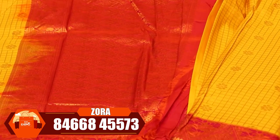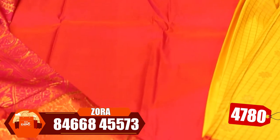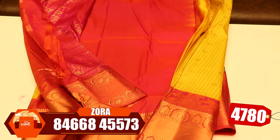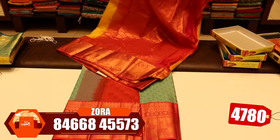People are using this one design. Look at the design. The price is 4,780 rupees — this is the cost of 4,780 rupees.